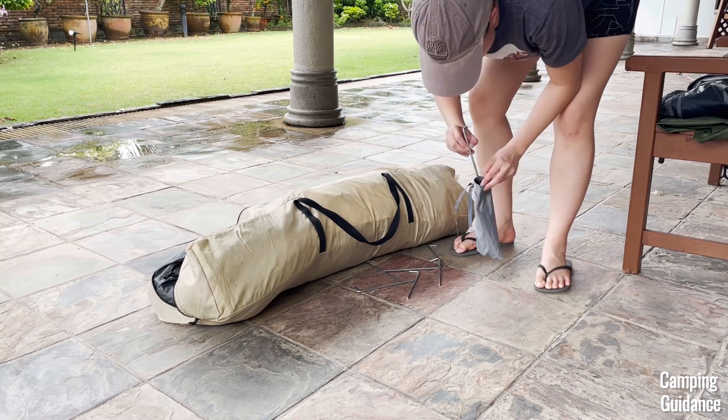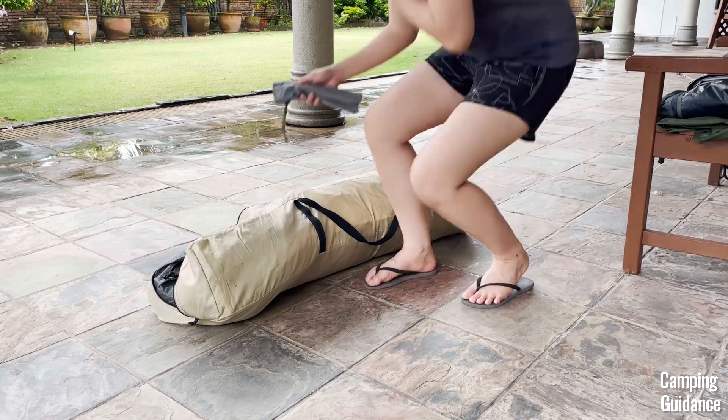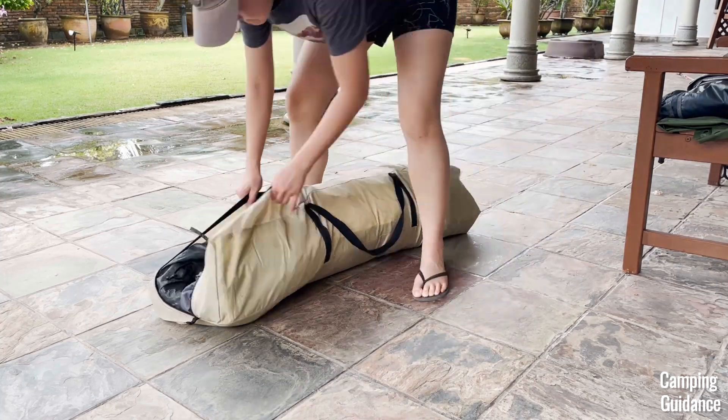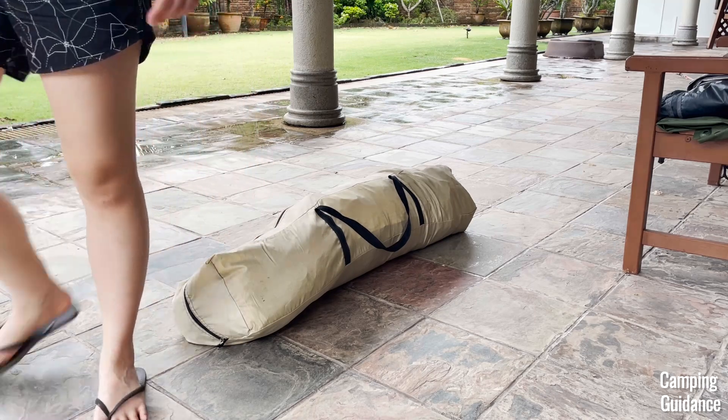For a full review of this Ozark Trail 6-person instant cabin tent, including not just this setup and pack-away, do check out this video on screen here. Thank you for watching, I hope you found it helpful, you're awesome, and I'll see you in the next one.